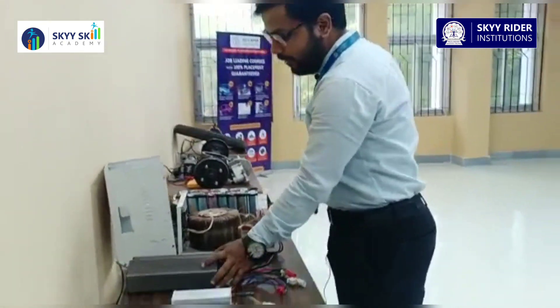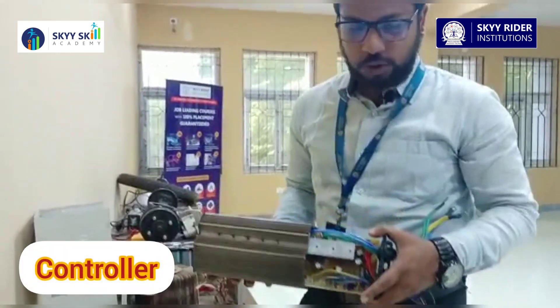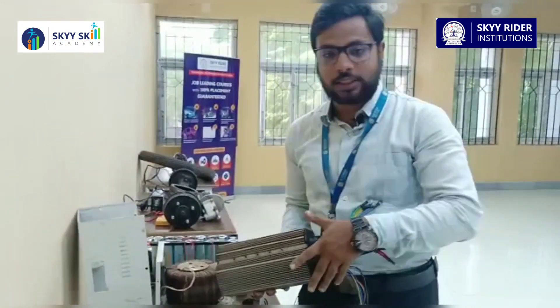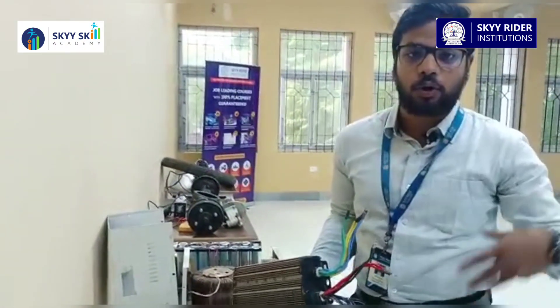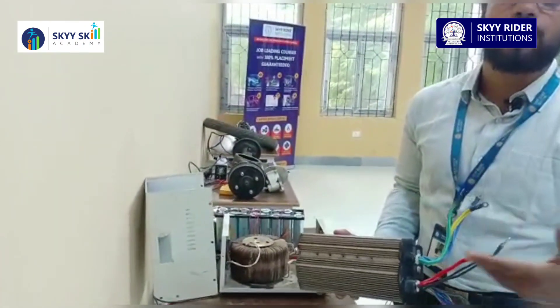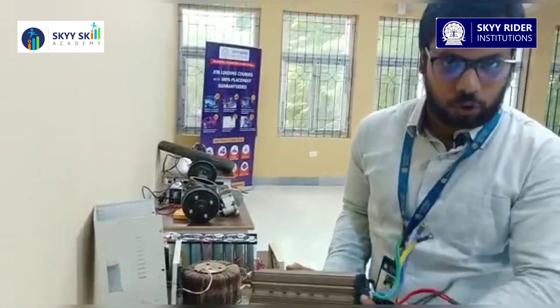Here we have a controller. It is an open cross-section of the controller, which is not accessible to anyone else other than us. We are showing you the open construction, the open cross-section of the controller.